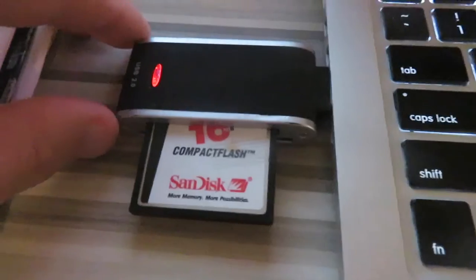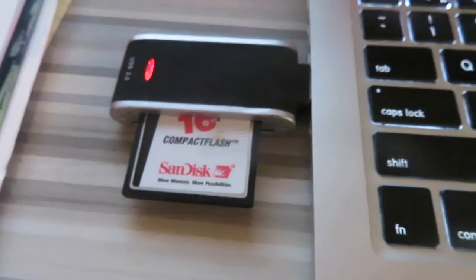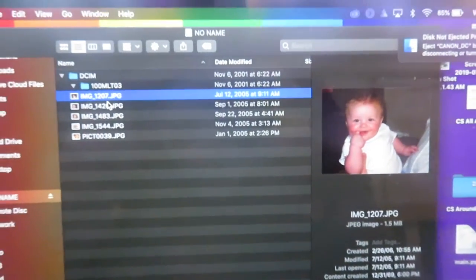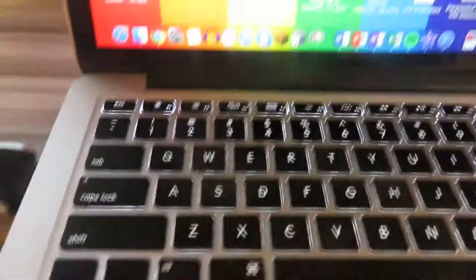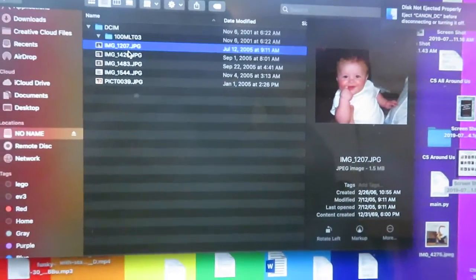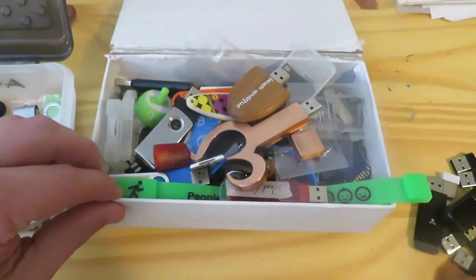Just an update: I found — shocking, I know — a card reader that actually lets me read these memory cards, and I'm glad I did. One card was empty, no big deal. But this one had pictures from 2005, when my son was just about a year old. So as you're discarding, it is good to check through because you might find a hidden gem that takes you down memory lane.